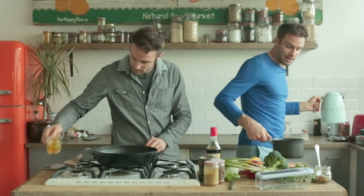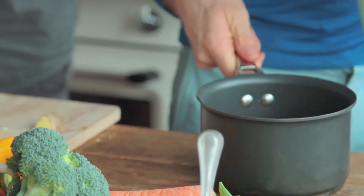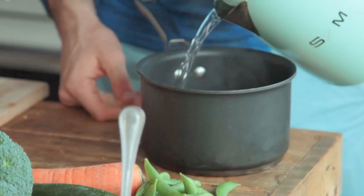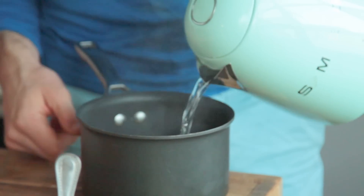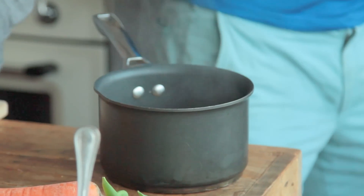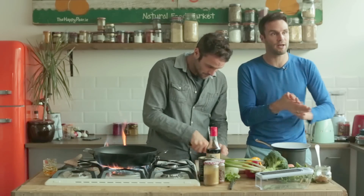Now I'm taking the pre-boiled kettle, just making sure that's level. Get my boiling water and just pour it until it's slightly covered over. Then I'm just going to put a lid on the top. And that's it — leave that. That's going to be ready in 5 minutes.